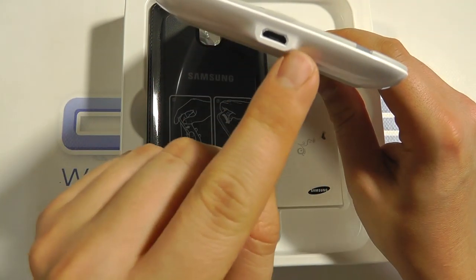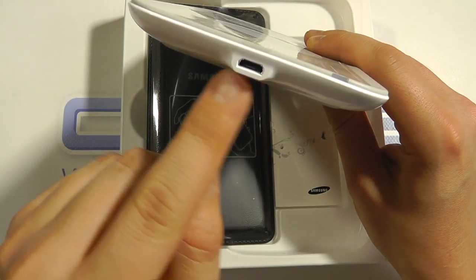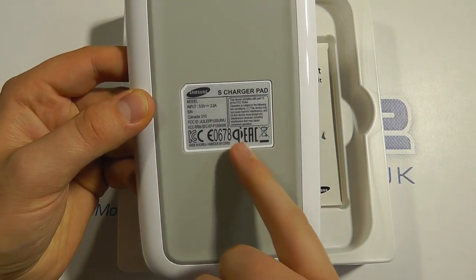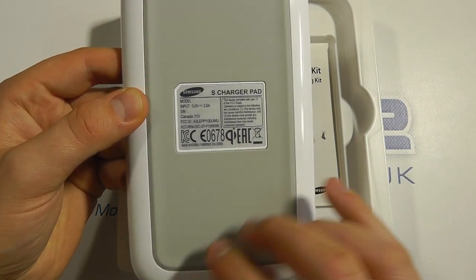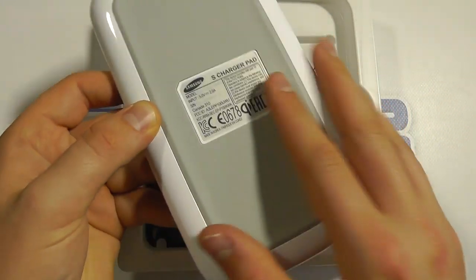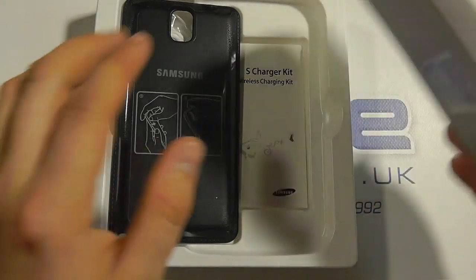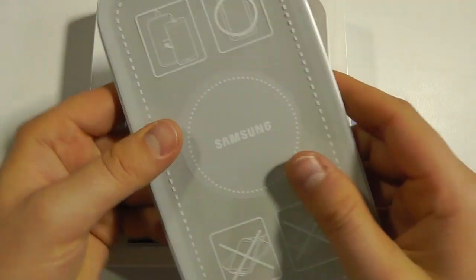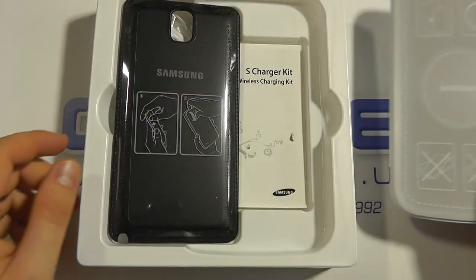On the bottom there's the micro USB input for power for the pad. Underneath you've got the S charger pad. You can see it's the Qi standard, and there's a rubber foot to stop it slipping on the desktop. It's a gloss white around the edge and a duller grey on the top.